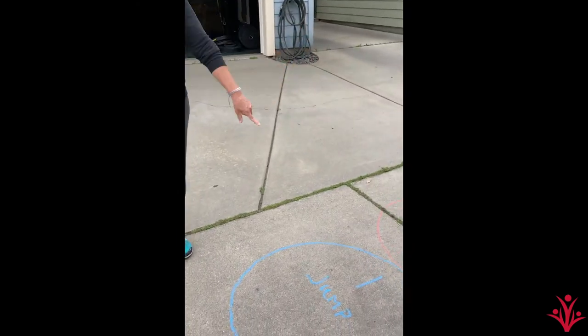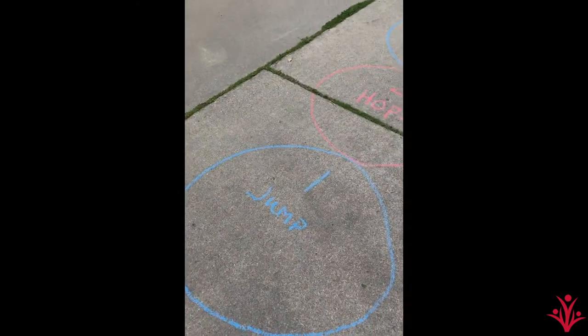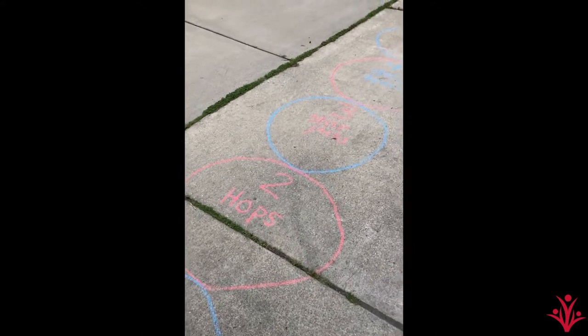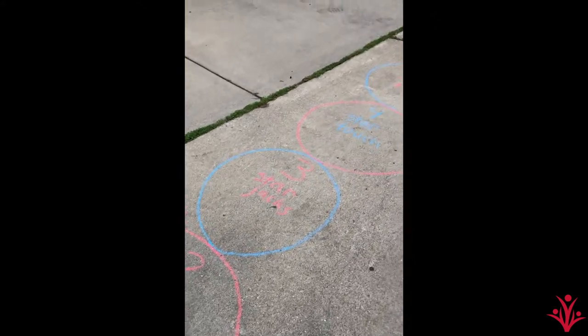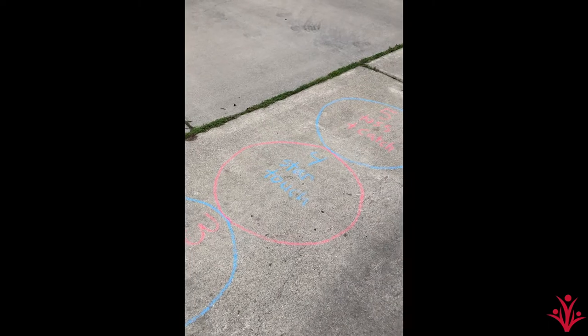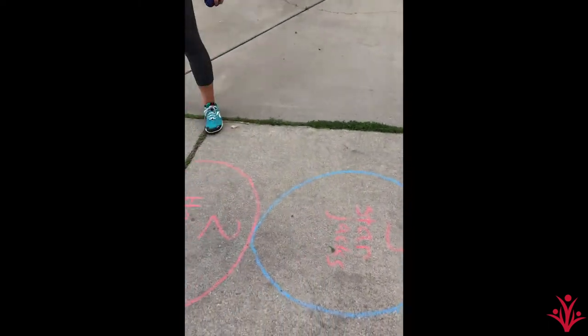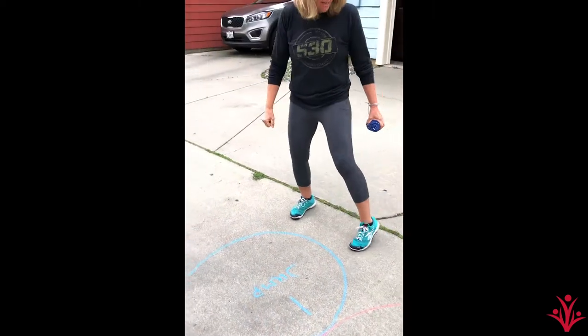Then you're gonna make yourself a game. You could do it on your sidewalk, you could do it on your driveway, wherever you could draw with some chalk. I made five circles. You could make five squares, you could make five triangles, you could even make ten.